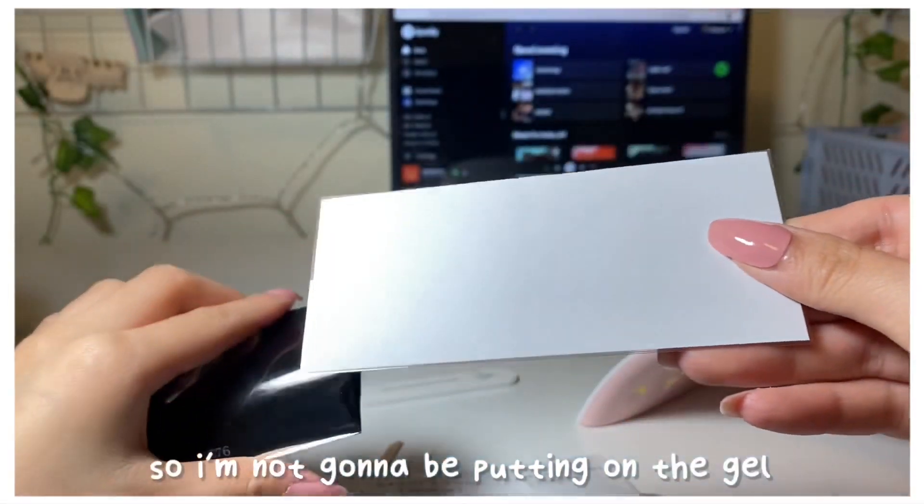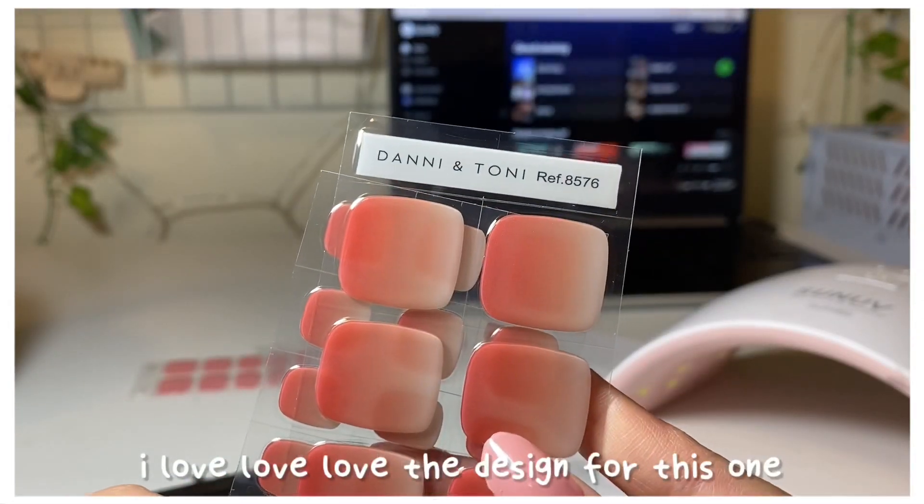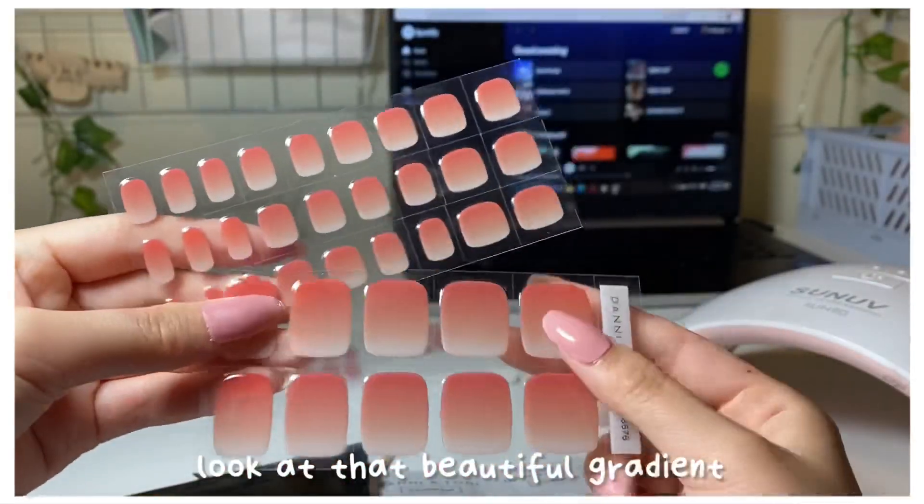I'm not going to be putting on the gel toenail strips, but I love love love the design for this one. Look at that beautiful gradient.